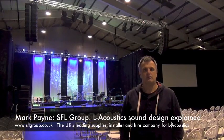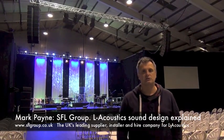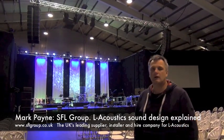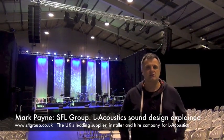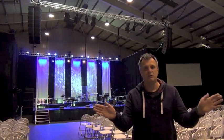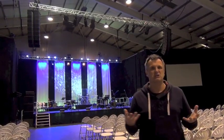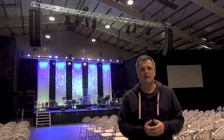I thought I'd just talk you through some speaker system stuff that's going on here at Exeter Showground. I'm using L-Acoustics KARA. KARA is a mid-size, compact line array system — 10 degrees in the vertical by 110 degrees in the horizontal. Great coverage, and in a space like this which is quite nasty and reverberant — effectively we're doing an event in a cattle shed.